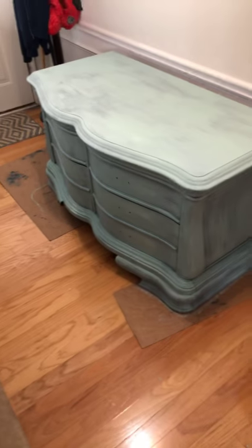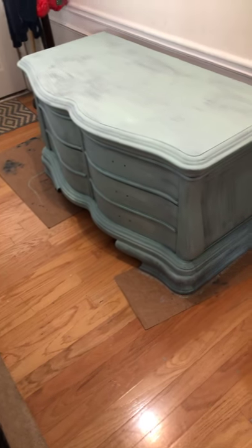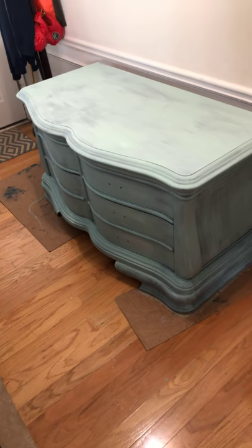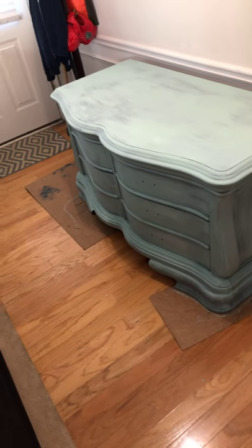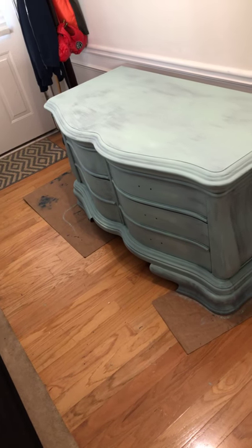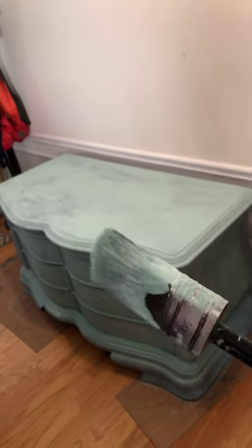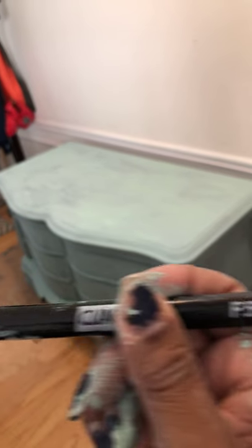I figured I'd just pop back on here and do a part two of this beautiful Bombay chest. It's a four drawer chest with six pieces of hardware, and I started with the base coat. That's what I'm going to do for today — I'm going to let it dry thoroughly before I go back in with another coat of the Dixie Belle sea glass. I was using the very big brush, the F50 cling-on brush.